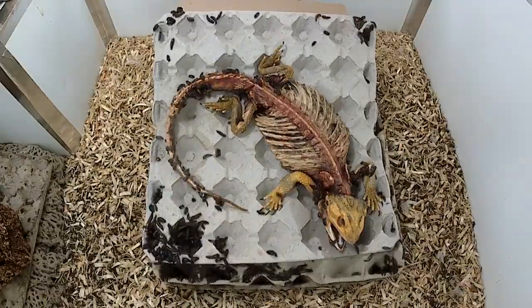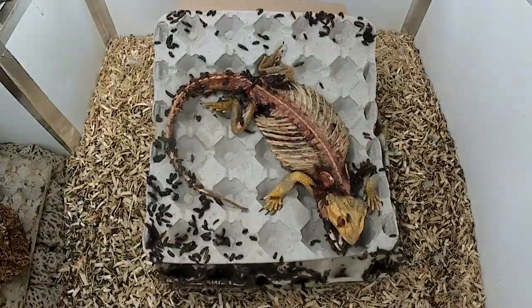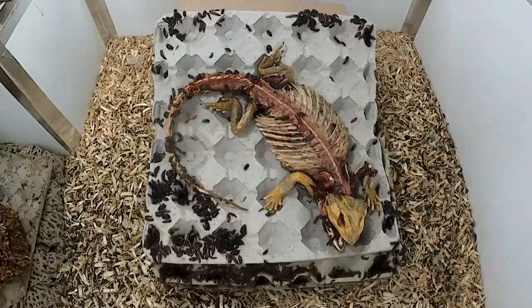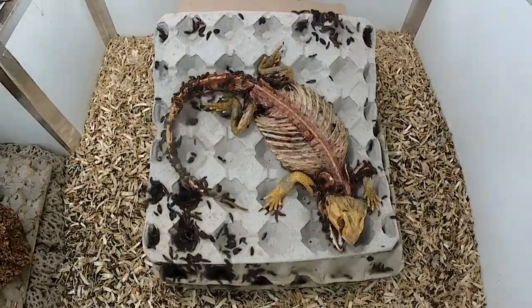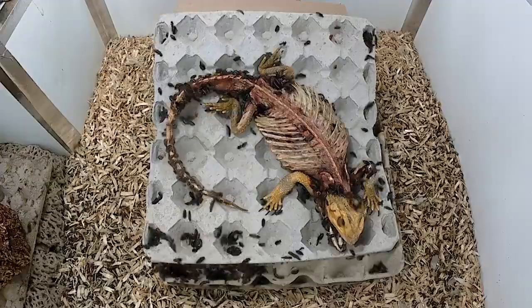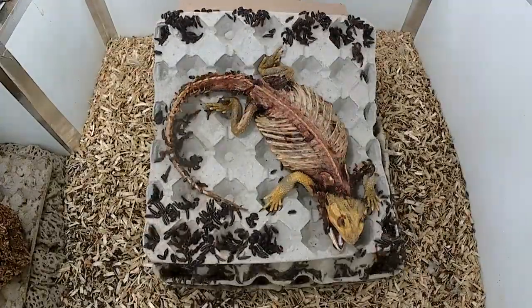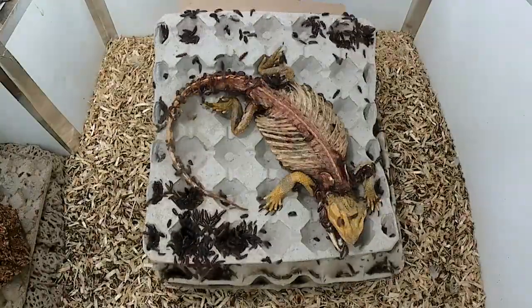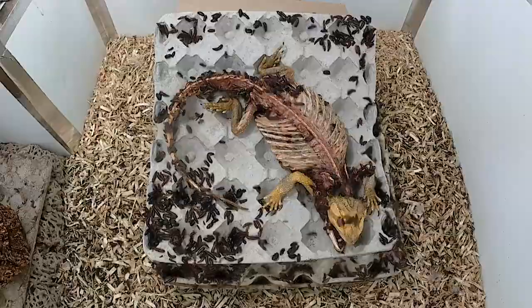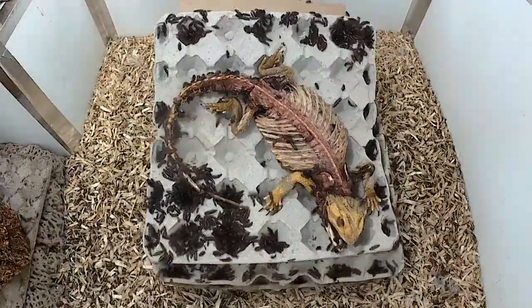One of the ways I subtly slowed the beetles was the stacking of the egg crate. If you noticed in past videos, there were a few less layers. The higher the food source is, the longer it takes beetles to get up there and eat it. This was helped along by the food I hid in the layers — at the beginning of the time-lapse, I placed a boiled egg or two under the egg crate. The beetles love eggs, and because it has a little more moisture than the corpse I dried out, it held them off a little.